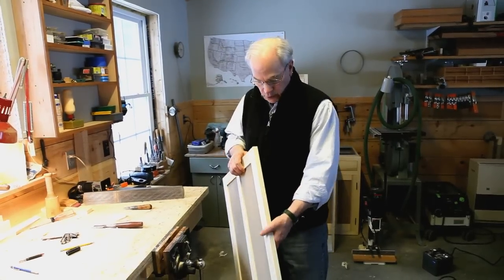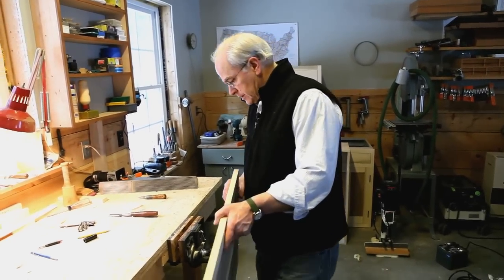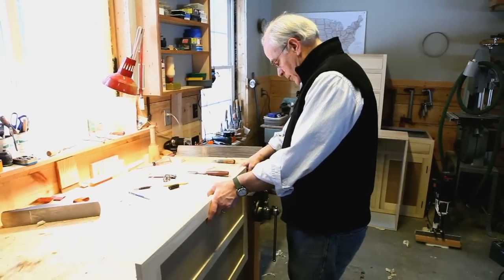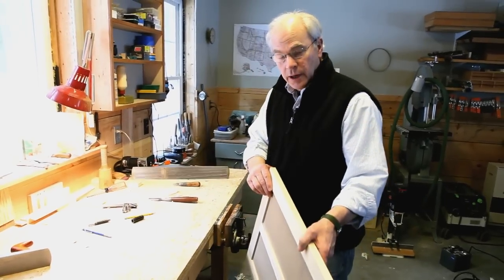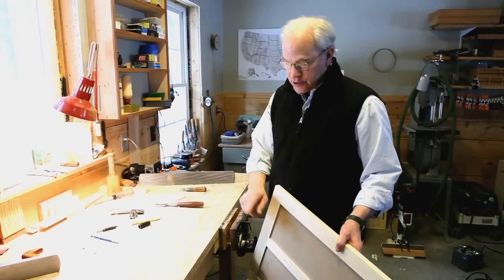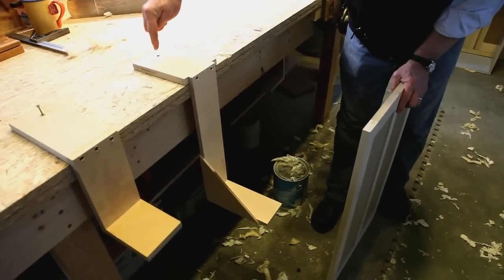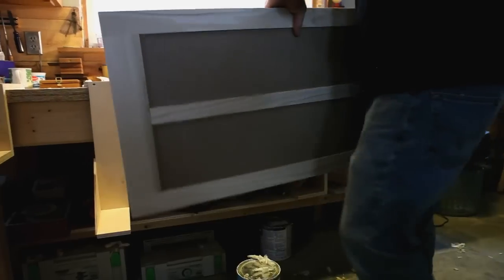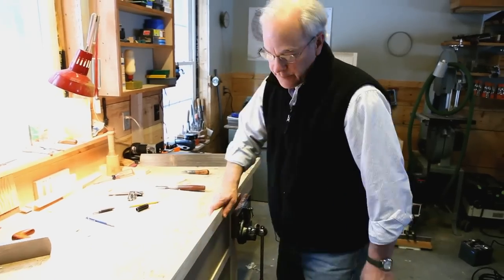Sometimes you have to clamp a door, something long like this, in the vise, and the problem is that it doesn't have enough gripping power to prevent it from just drooping when you're working on it. So I don't have a fancy bench with one of those legs on it that has an adjustable stop, so this is what I do. I just make one of these little plywood legs, screwed right to the bench, and the door, whatever I'm working on, just drops right in like that.